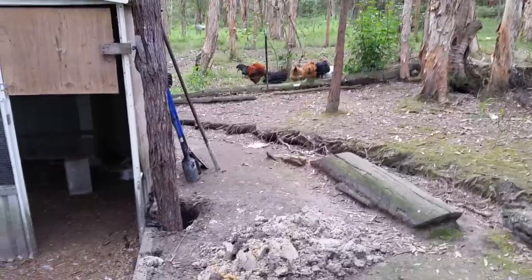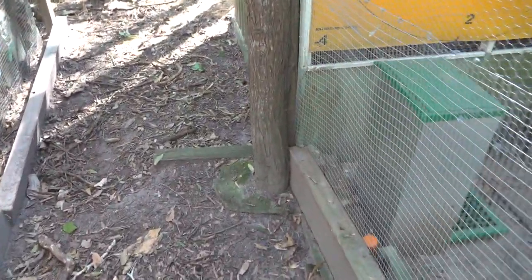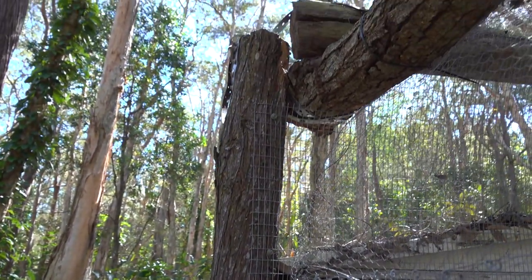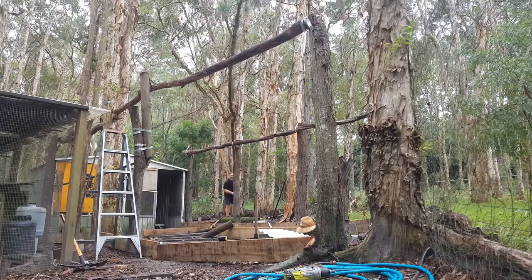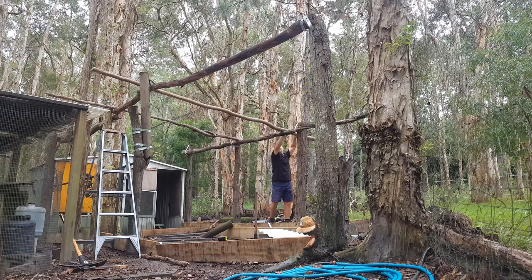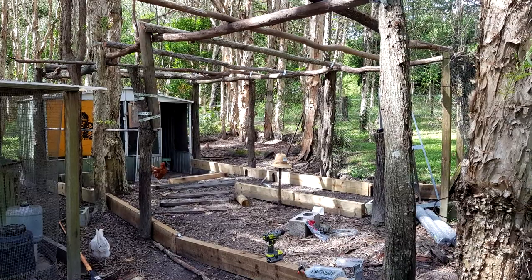Getting into the build: I started with the framework, putting in the posts first of all. I wanted to find nice big logs, one on either side of the coop, and then a few meters in. I didn't necessarily measure them apart — I just did it by the eyeball method. I wanted to give them a bit of height so I wasn't bending over walking around inside the chicken pen, making sure I had at least a good foot of headroom. For the roof, I didn't level it off — just the eyeball method again. I tried to get it as square as I possibly could, but none of these logs are straight anyway.